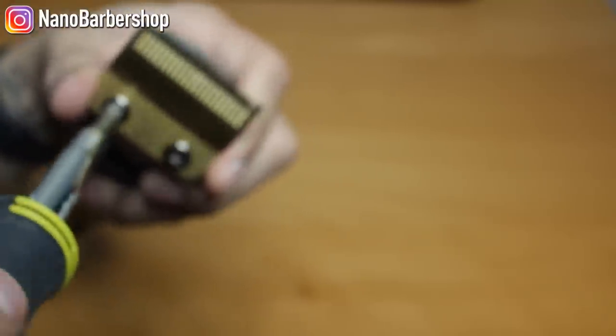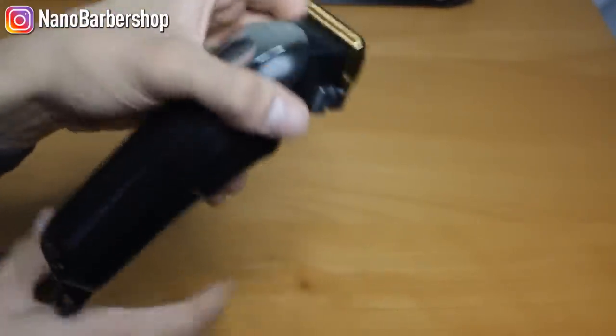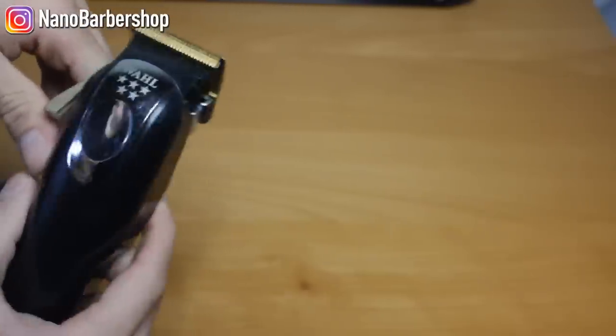I'll tighten it up and it should be good to go. Let's take a look — nice and zero gapped, ready to go, ready to bang on some zero fades.